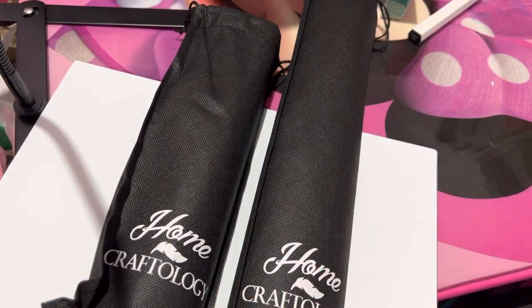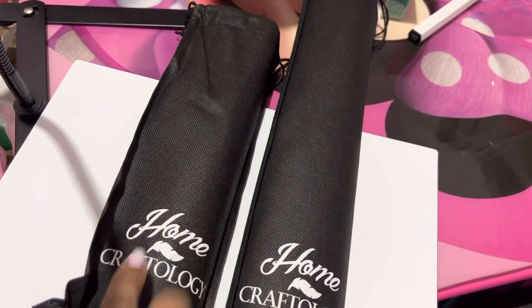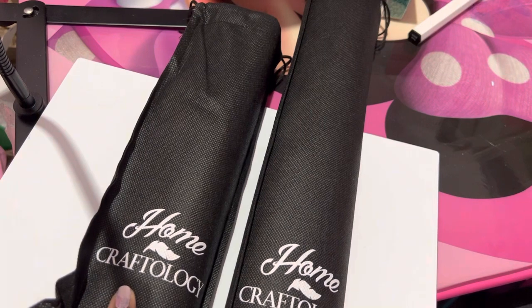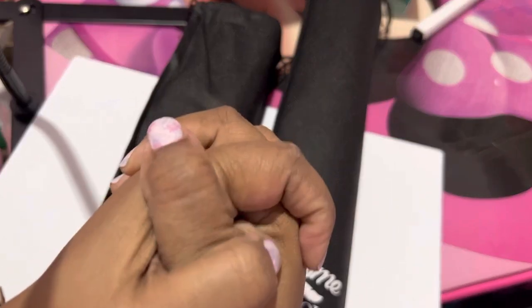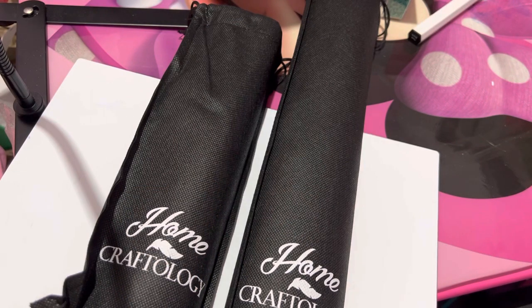Hey everybody, what's going on? It's your girl Queen Kimmy from Kimmy underscore Queen of Crafts, and I'm here with an unboxing from Home Craftology. How's everybody doing today? You know me, I'm blessed, I'm highly favored, I won't complain. If you're new to my channel, welcome, welcome. If you're returning, thank you for coming back to support me — I really appreciate it. So let's dive into it.